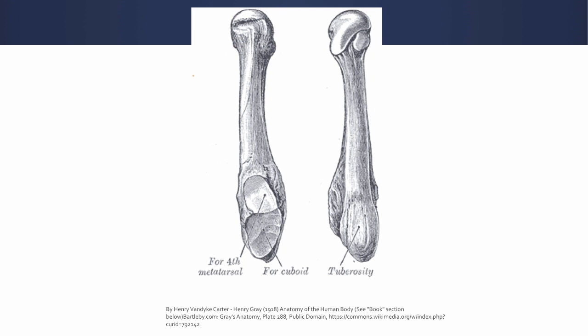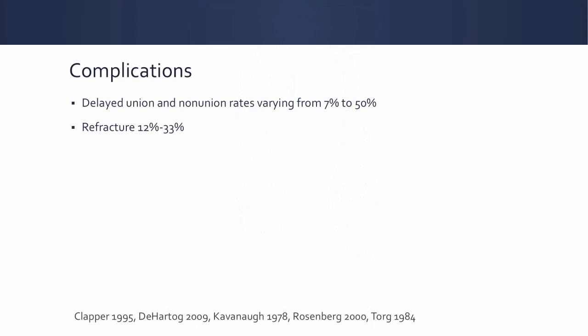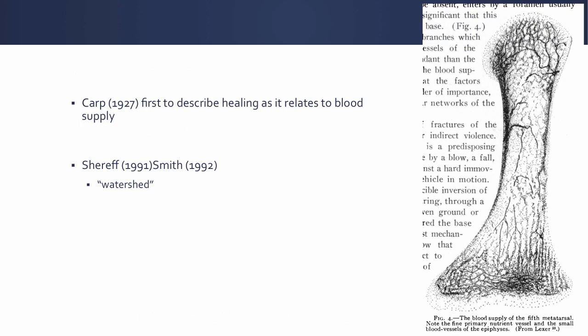Why is this the case? We're talking about the metadiaphyseal fractures, or the fractures that involve the 4-5 intermetatarsal joint as shown here. We're talking about these because there tends to be a higher rate of delayed union, non-unions, and refractures in these injuries. We know this to be likely caused by a blood supply issue, first described by Carp in 1927.